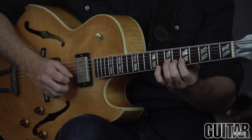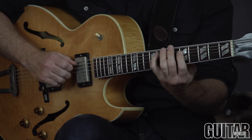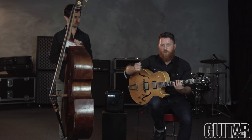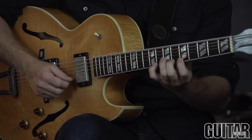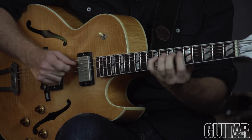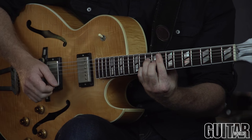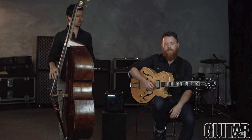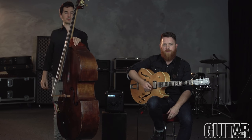Same thing with the pull-offs. As you keep practicing this slowly, eventually, like anything else, the speed will come up. We're going to try to play a little bit more of what we were starting with — the great standard, I Remember You — to demonstrate some of the techniques here of playing fast.